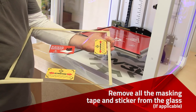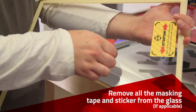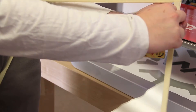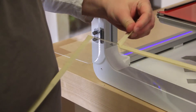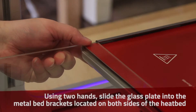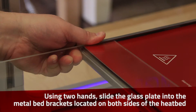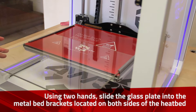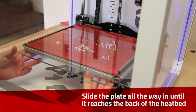Remove the tape and stickers from the glass plate. Insert the glass underneath the side rails of the bed. Slide the glass plate back to the brush.